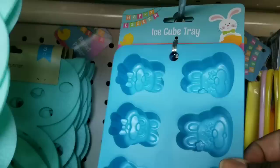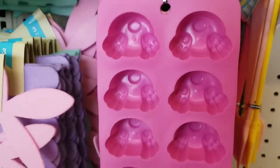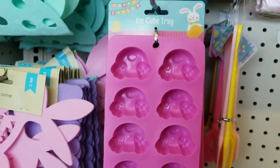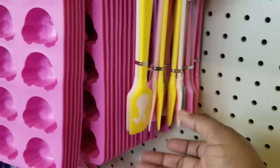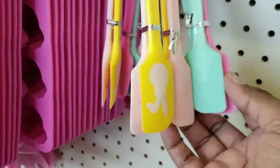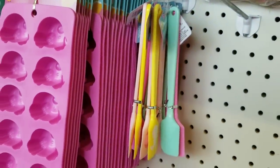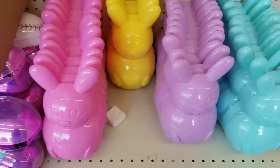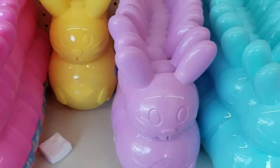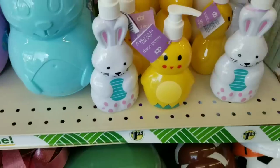If you love Easter themed ice cube trays they have these in the shape of a little bunny, and of course they have the little bunny bottoms as well - those are really cute. They also have these two pack spatulas in a couple shades of pink, greens and yellows - a variety to choose from. These two piece Easter bunny pieces are back too. You can use them as is or paint them brown to look like chocolate bunnies for crafts.